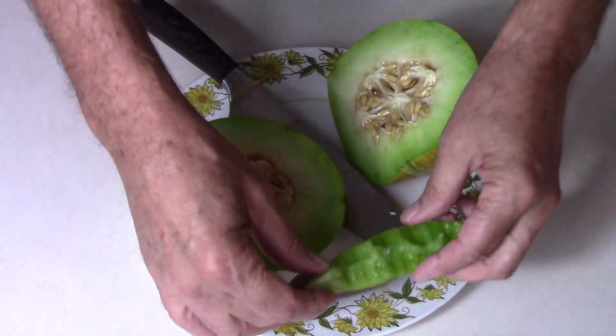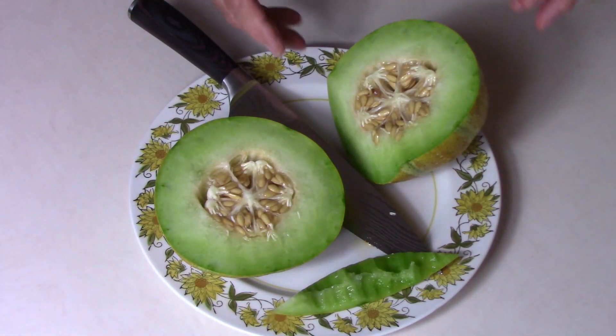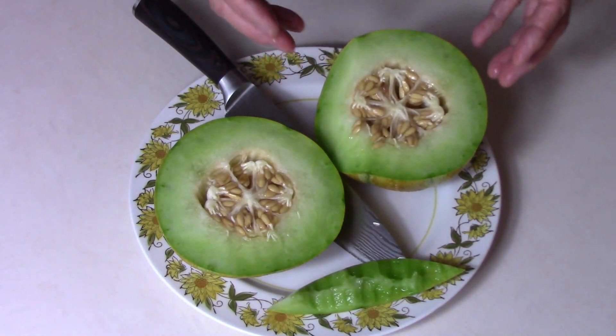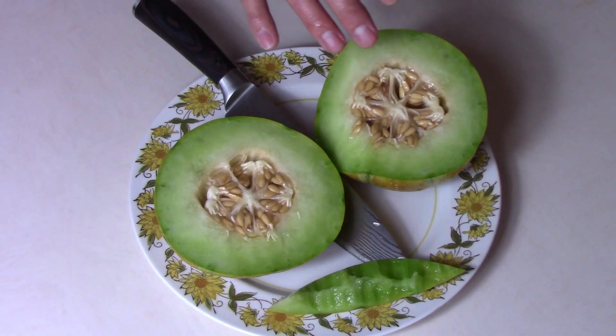If you like growing melons, I'd call this one a good one to try. The fact that you can grow it on a trellis makes it very attractive to me.